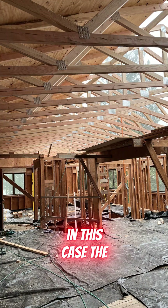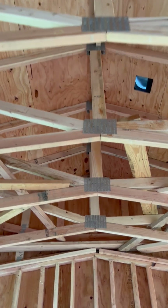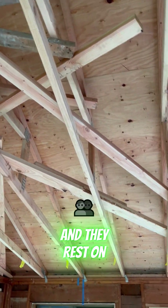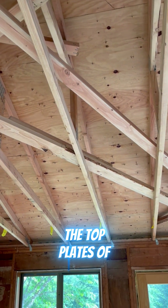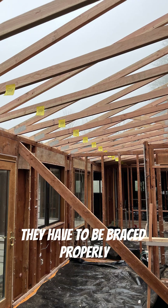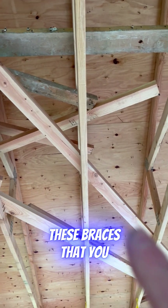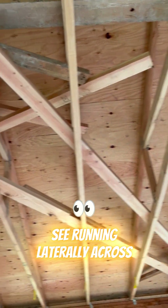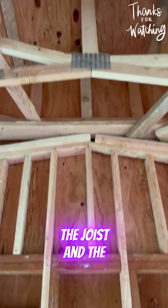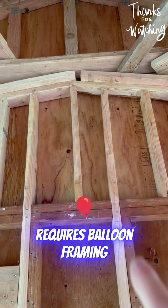In this case, the Z-Joists are installed per code, and they rest on the top plates of the walls. A very important aspect of Z-Joists is they have to be braced properly. These braces that you see running laterally across the joist, and the terminating wall requires balloon framing.